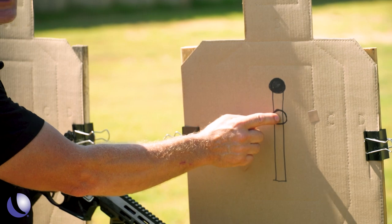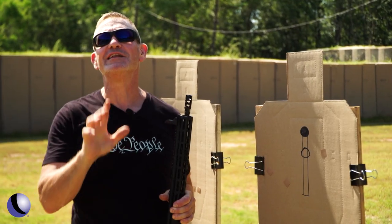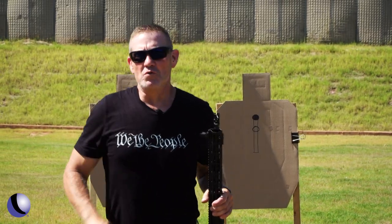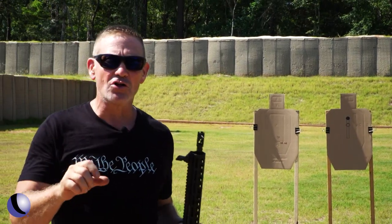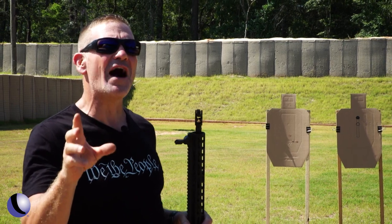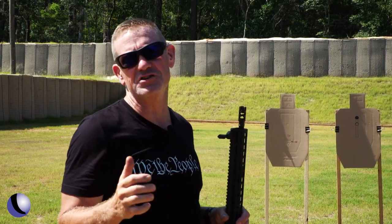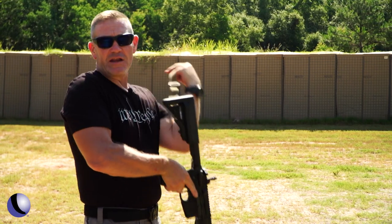The bullets generally end up right here — I've put a little reference mark for you. Let's go back to 21 feet and I'll show you how it works. 21 feet is the distance I shoot this drill at because mechanical offset has an effect on the gun until about 25 yards. At 25 yards, we're talking about an inch and a half to an inch and three quarters. Since I've put a sling on this gun, I'm going to sling up.